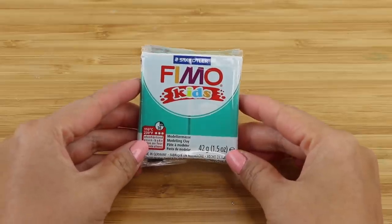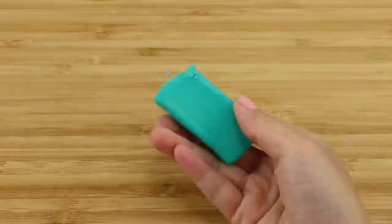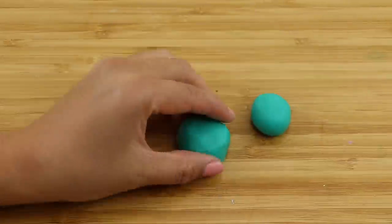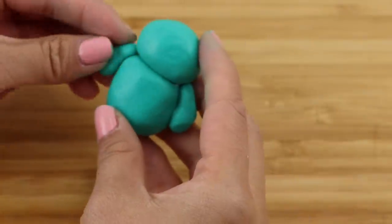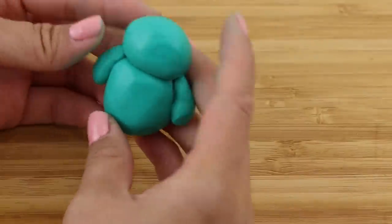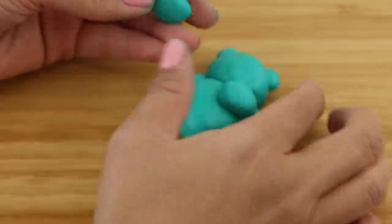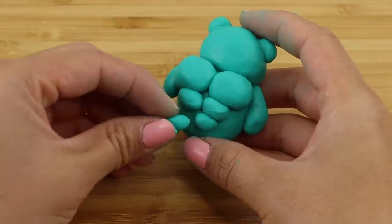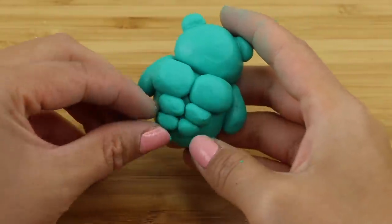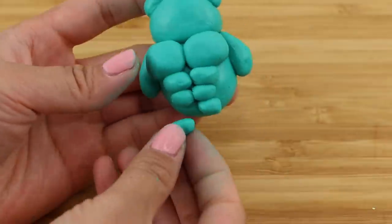The first step to making any custom squishy is to create a model of your design. I like to use polymer clay for this part because it's heavy and easier to mold later on. Making replica food items is fun because it looks most realistic when it's not a hundred percent perfect — it's about finding a fine line between symmetry and that slightly irregular handmade look.